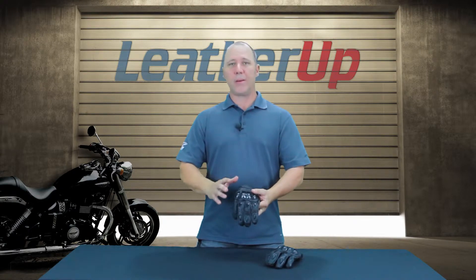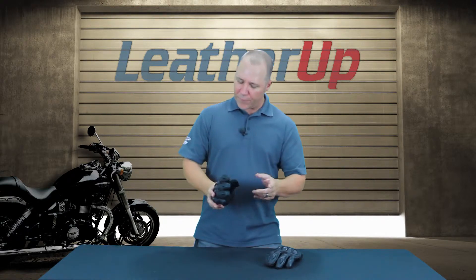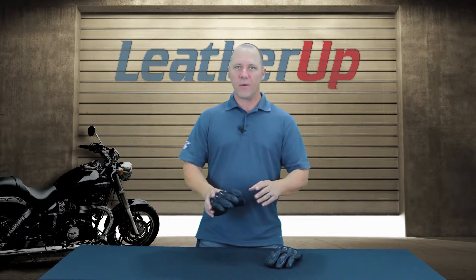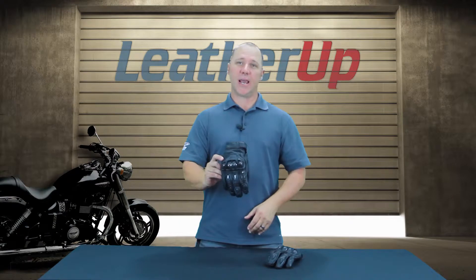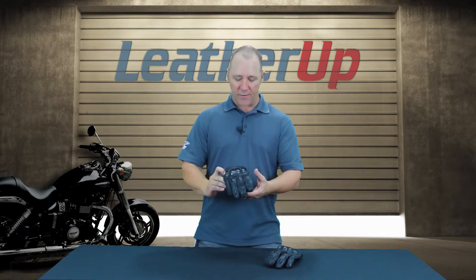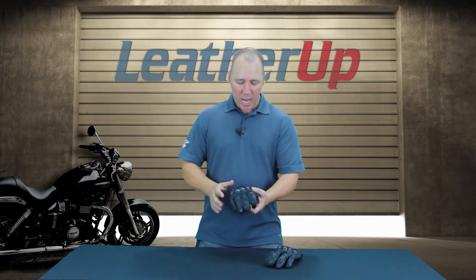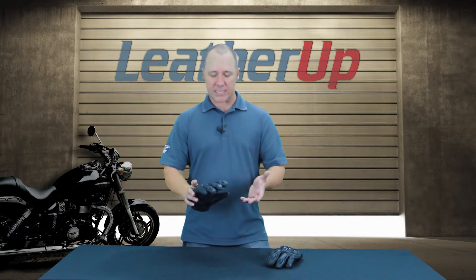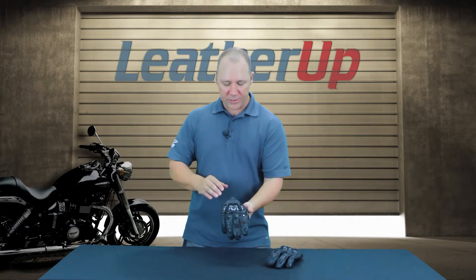It is a full premium cowhide leather glove, and for you guys out there looking for basically a road race style glove without the high cuff, definitely check this thing out. It's got all the features of a road race glove in a nice short cuff option. Stealth black — it just looks really cool. Let's get into some of those options and let you know what makes this a full road race style glove.